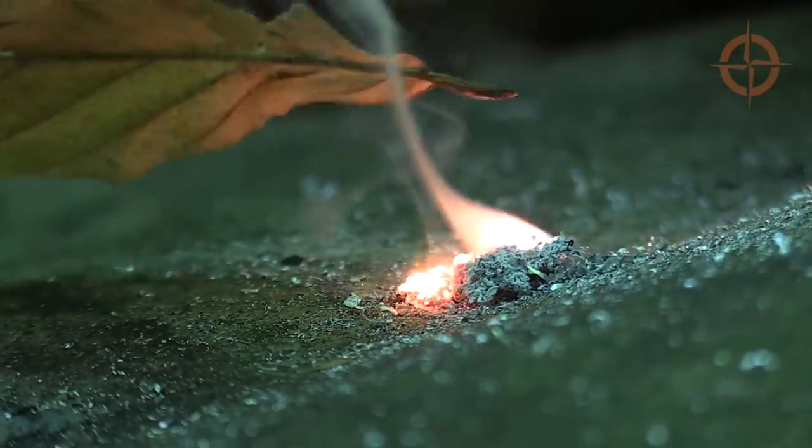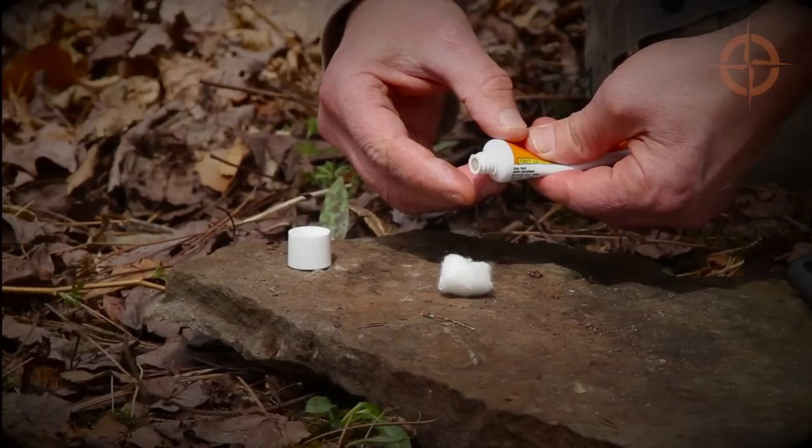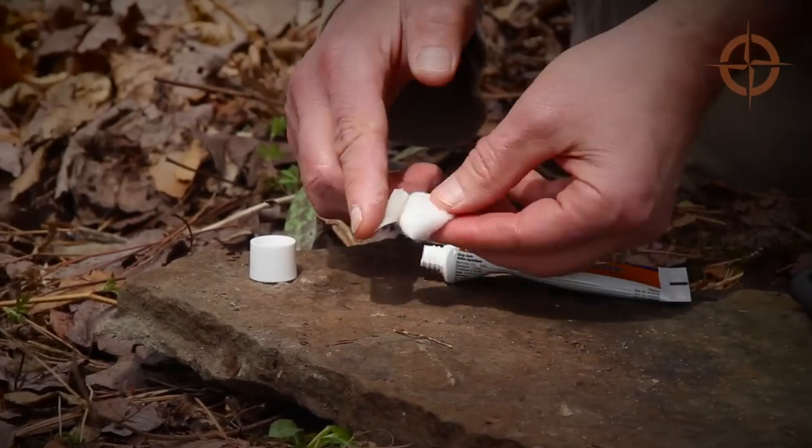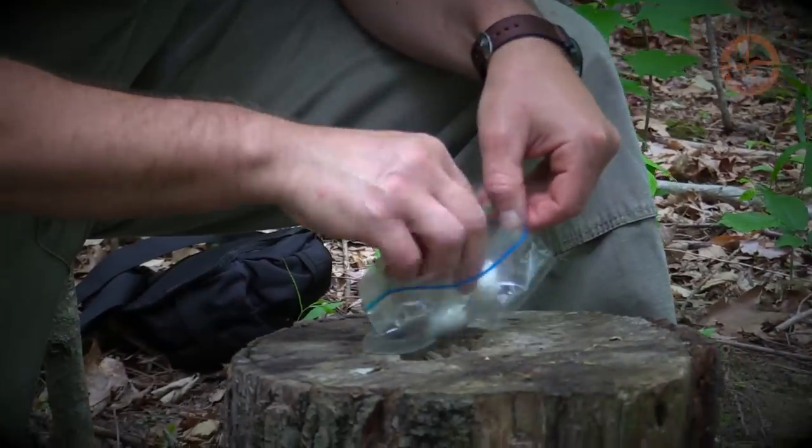Get a coal suitable for starting most any tinder. For some of the best cheap fire-starting tinder money can buy, add a dab of petroleum jelly or triple antibiotic to each of about five or six cotton balls and put them in a snack-size zip seal bag.